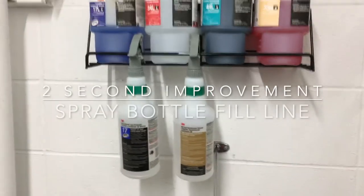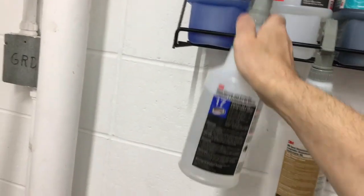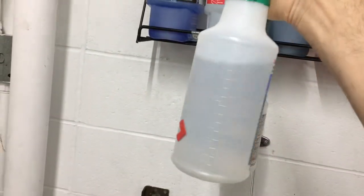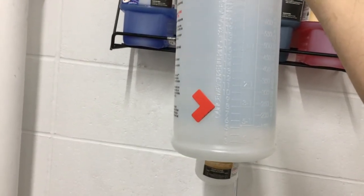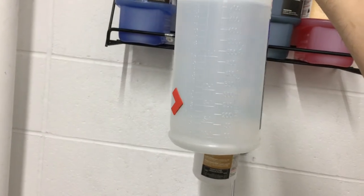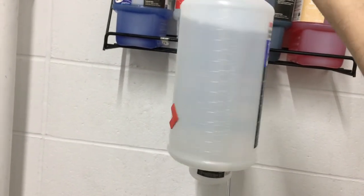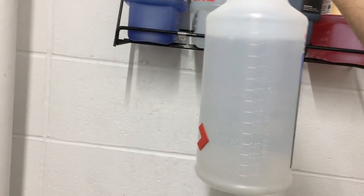These are our spray bottles with various chemicals. What I wanted to do was have people make sure they get these filled up when needed, so I put a little kanban on there — just a little corner used as an arrow at about 8 ounces — to show that if it gets below 8 ounces, the next person or the person using it should refill it.